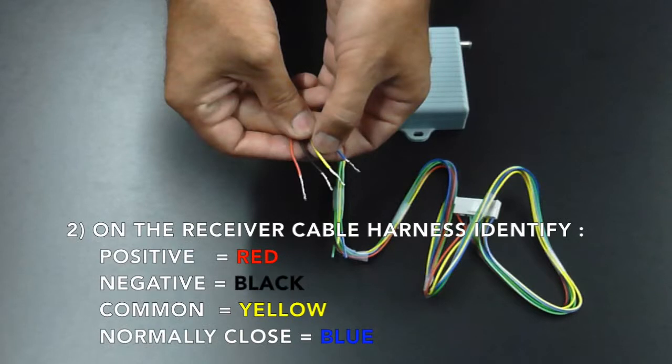On the receiver cable harness, identify the positive, which is the red wire; the negative, which is the black wire; the common, which is your yellow wire; and the normally closed, which is your blue wire.